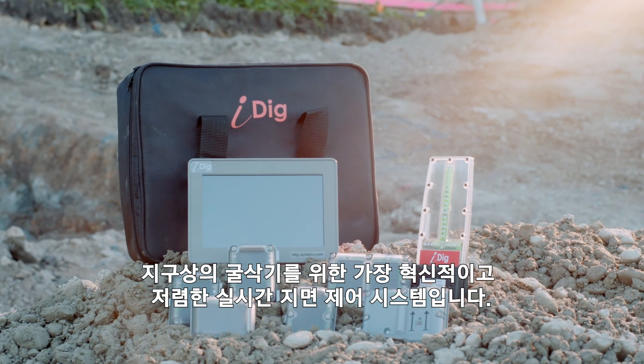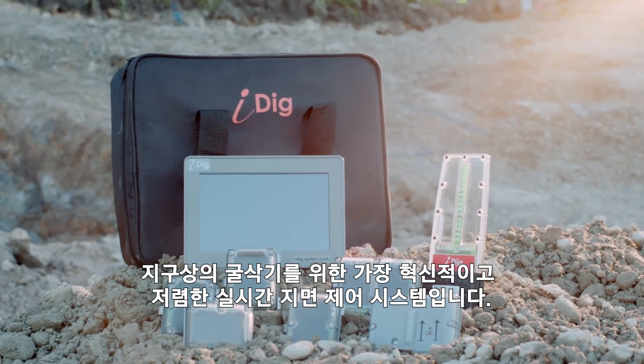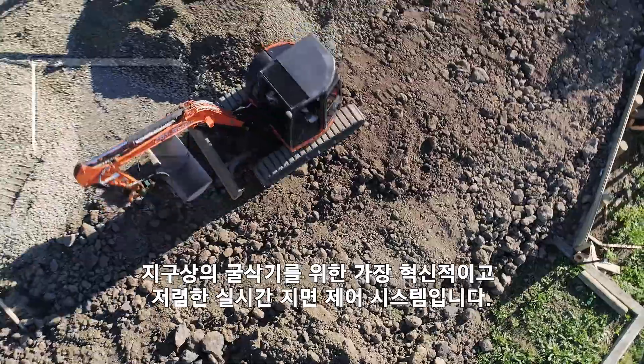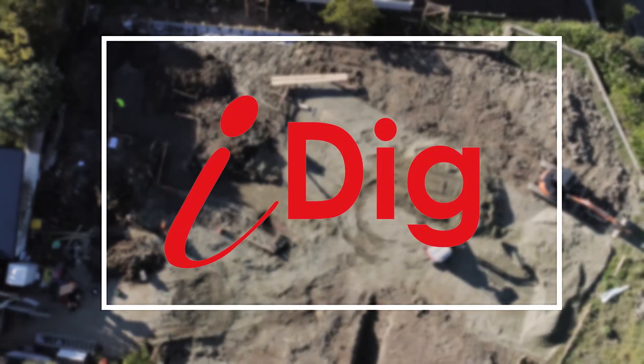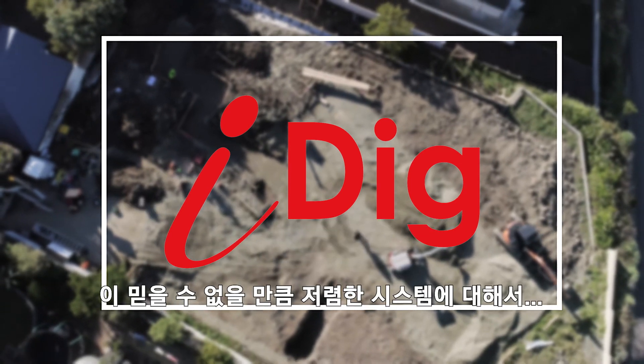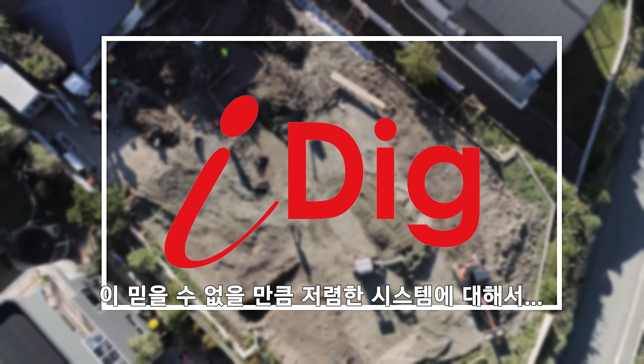iDig — the most innovative, low-cost, real-time grade control tool for any excavator on the planet. Talk to us here to find out more about this incredibly affordable system.